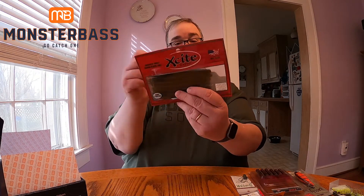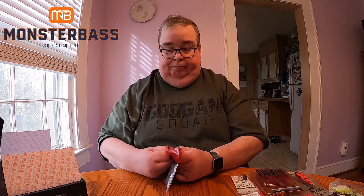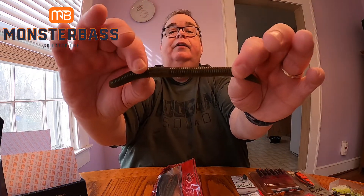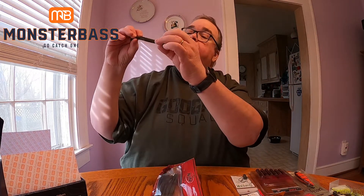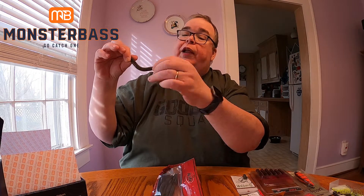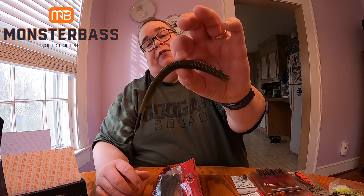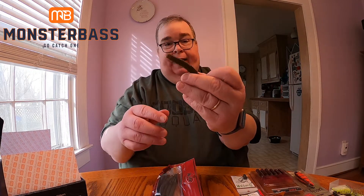One thing I have to say about the Monster Bass boxes is they usually give you full packs of soft plastics, not sample packs — that's a really nice feature. Next we have by Excite Baits — a high floater that looks like a Senko in a green pumpkin color with some black and maybe blue flake. That's always nice to put on a Texas rig.